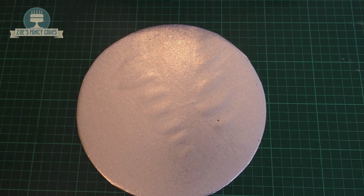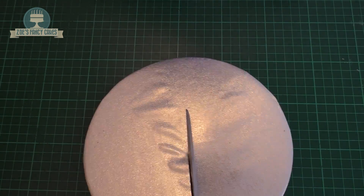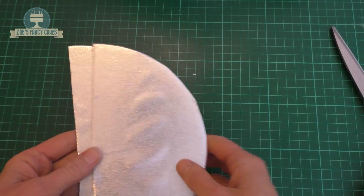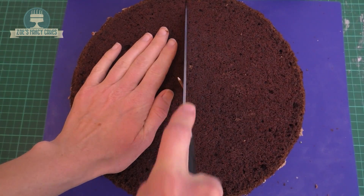Hi guys, in this video we're going to make a butterfly cake. I've got a reasonably thin cake board here that I'm cutting in half, that's just a little bit smaller than my cake. My cake is 10 inches and I'm just going to mark where halfway is so that I can divide my cake into two.